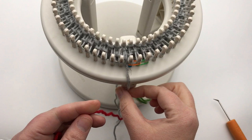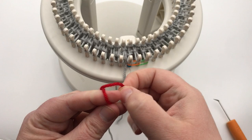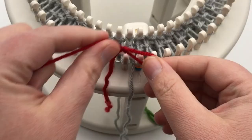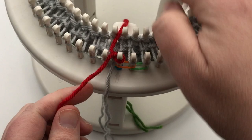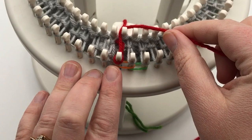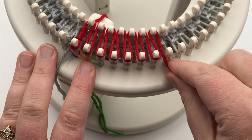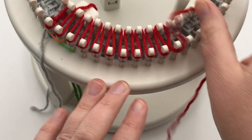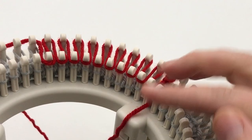Round eight: we're going to work with color B. Leave color A loosely between the last peg and the first peg. Make a slipknot with color B and put it on outside peg one. Lay the tail on the inside — you can weave it in later. Start wrapping in stockinette again: outside to inside, one to one, two to two. At the end of this round, you're going to knit over only the inside pegs — you'll have one of each color, and you knit the bottom loop over the top loop. Pause your video and meet me back for round nine.